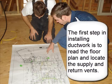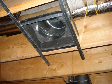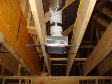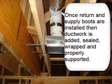The first step in installing ductwork is to read the floor plan and locate the supply and return vents. Return and supply boots are added based on design and customer's wishes. Once return and supply boots are installed, then ductwork is added.